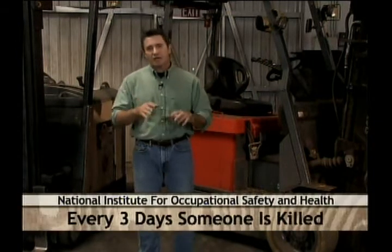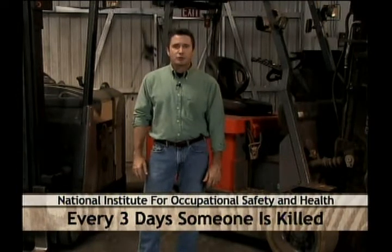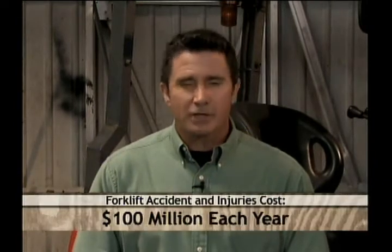According to the National Institute for Occupational Safety and Health, also known as NIOSH, approximately every three days someone in the United States is killed in a forklift-related incident. That translates to nearly 95,000 injuries related to forklift incidents each year. This high number of injuries comes with more than just pain and suffering — it's also incredibly expensive. The cost incurred from forklift accidents and injuries is estimated to be more than $100 million a year.